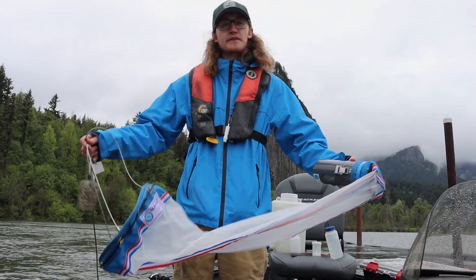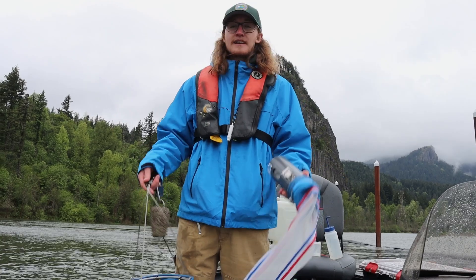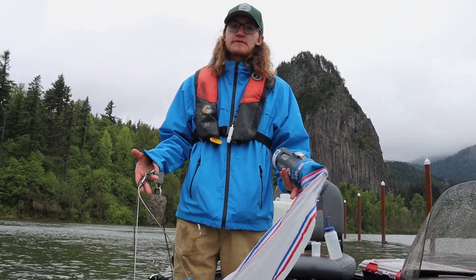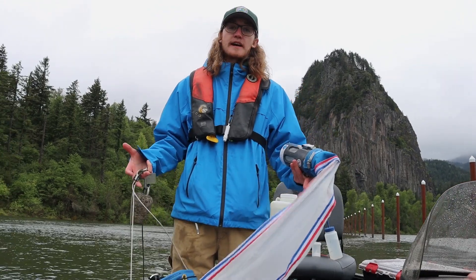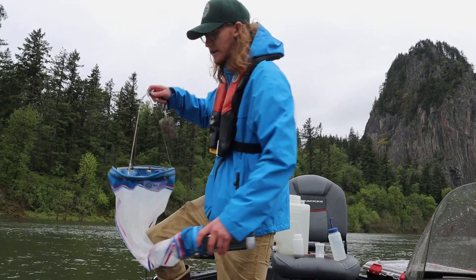Hi, my name is Campbell Gannell. I'm with the Washington Department of Fish and Wildlife Aquatic Invasive Species Division. I'm demonstrating a plankton tow for you. A plankton tow is to look for veliger mussels — juvenile zebra and quagga mussels that live suspended in the water column.